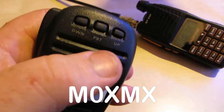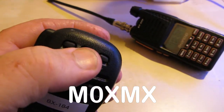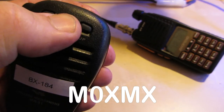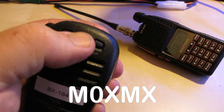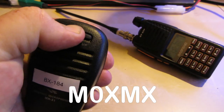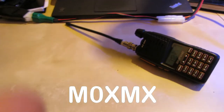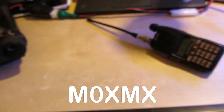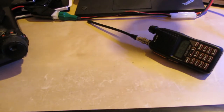By holding down the FST key for three seconds, we can record the message. This doesn't affect the radio — the radio doesn't go into transmit. So we're holding it down. Okay: this is a test, this is a test. Mic zero, x-ray, mic x-ray, this is a test.